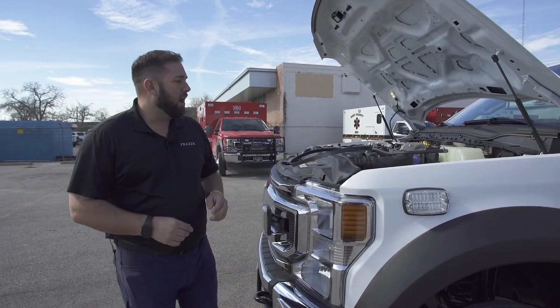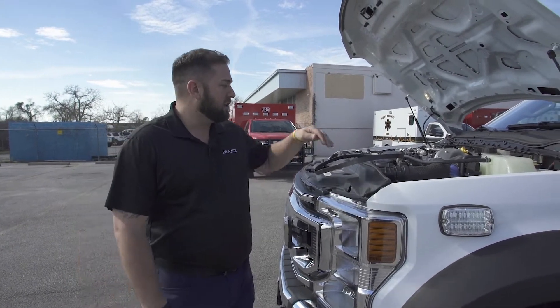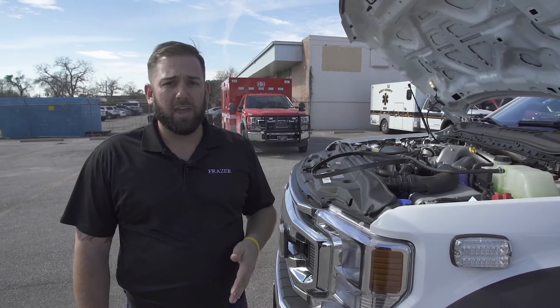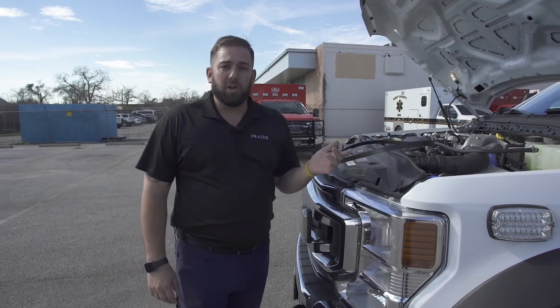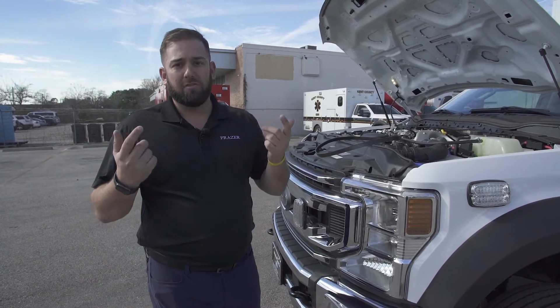The second thing you want to do each time it comes in for preventive maintenance is visually check the serpentine belt system and make sure it's tracking properly — it should be centered in the pulley. If it's not tracking properly, it's pretty obvious, but you want to visually inspect that. Also, when you're doing this, make sure you have proper PPE: gloves, face shield, and eyeglasses.